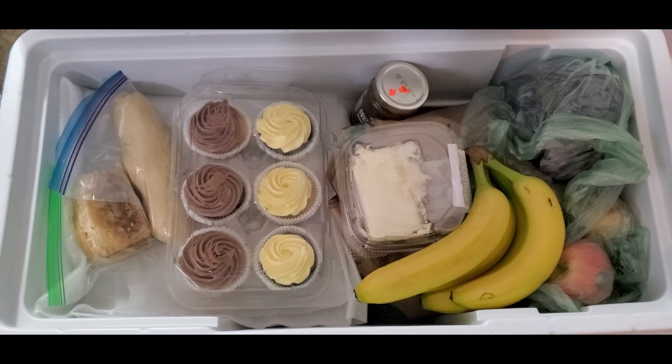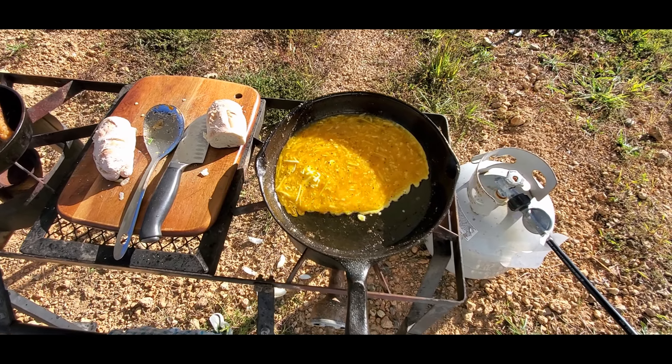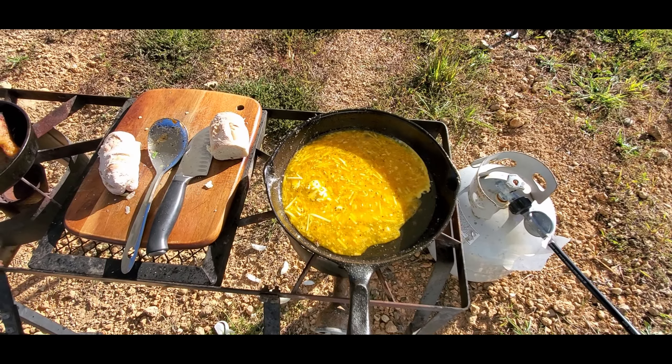We travel with our own food, and I will share how we travel and cook food on the road in parts two and three. In any event, I hope that this video was useful to someone. Please like, share, and subscribe to help this small channel to grow.